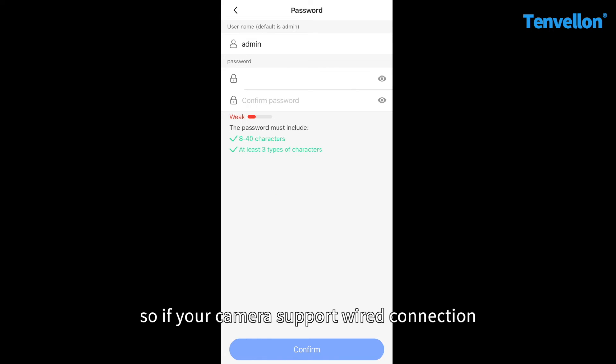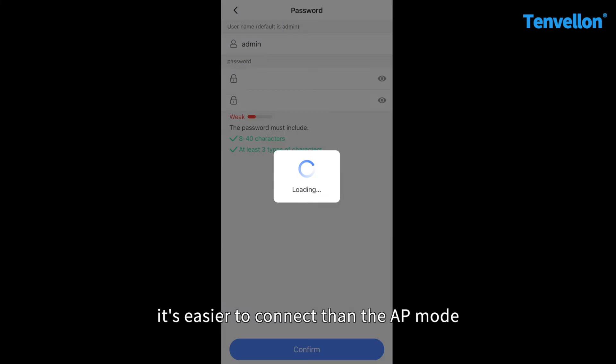So, if your camera supports wire connections, you can try this way. It's easier to connect than the AP mode.